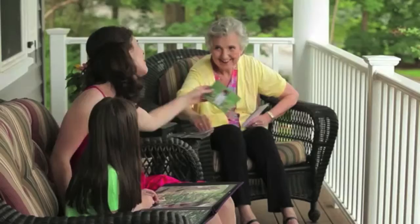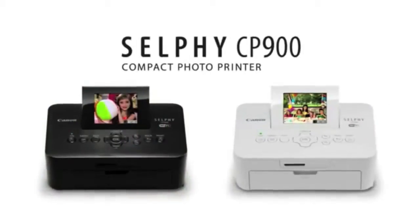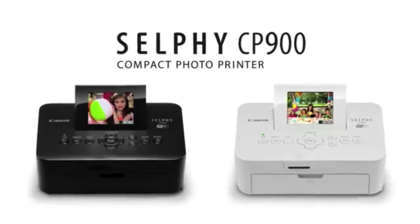So remember to have fun and print your memories for the whole family to enjoy and share with the Selfie CP900 wireless compact photo printer from Canon.